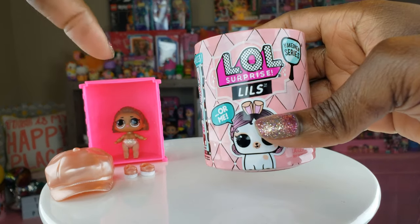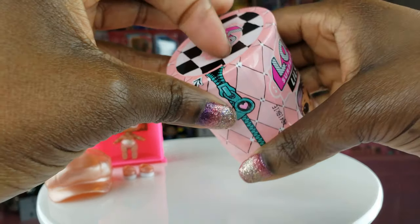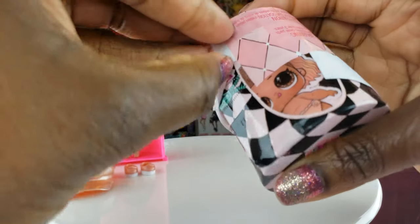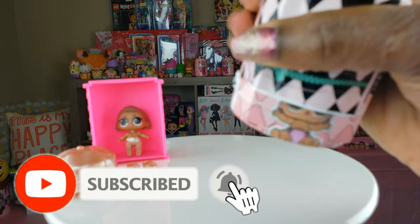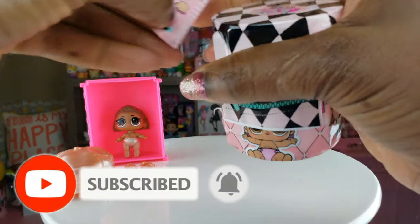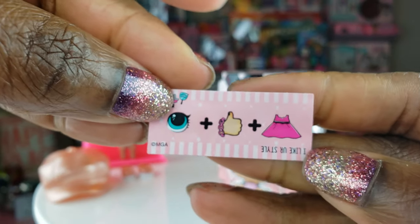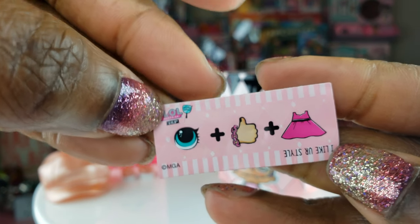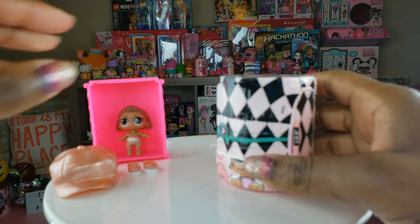Now that we've unboxed Lil Insta Gold, we're gonna go ahead and see what the second one is. I hope this time we get a pet — it would be nice for the first ones we unbox to get a little sister with one and a pet with the other. The first layer is off and I've got a clue right here. This clue says 'I like your style.' That's a different clue, so it won't be a duplicate.